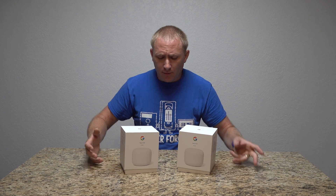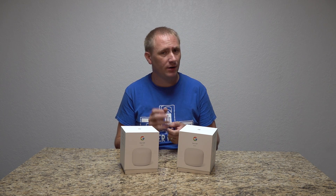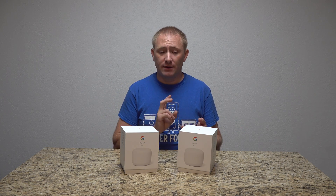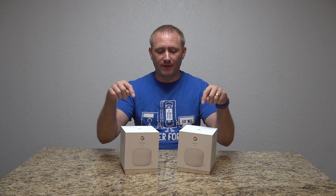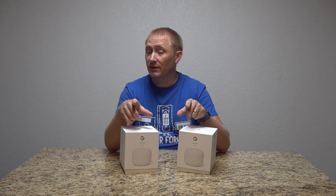Hey guys, welcome back to GeekSmart. Today we're actually going to take two of the Google Nest routers. Now, typically if you buy this in a multi-pack set — two, three — you'll get one router, and then the rest will be Google points. Those points can only be done wirelessly. So if you're looking to actually do a wireless setup and not do a wired backhaul between the devices, then this is going to be a moot point for you.